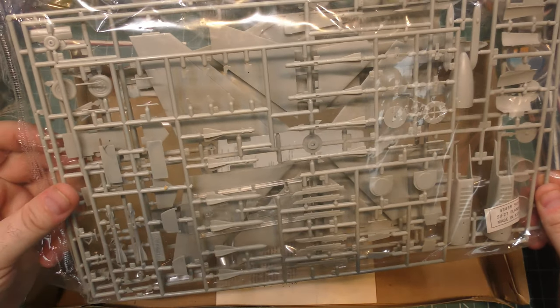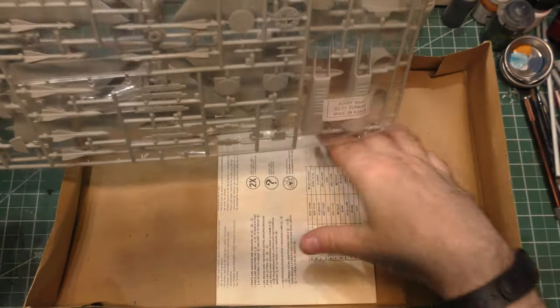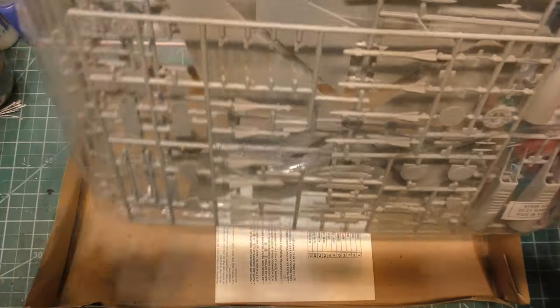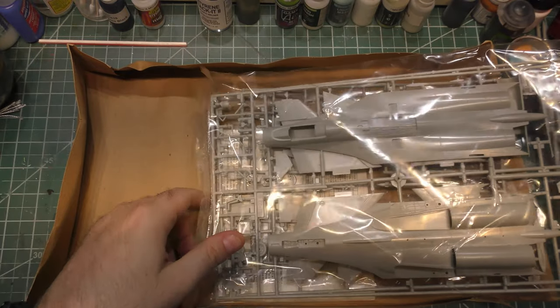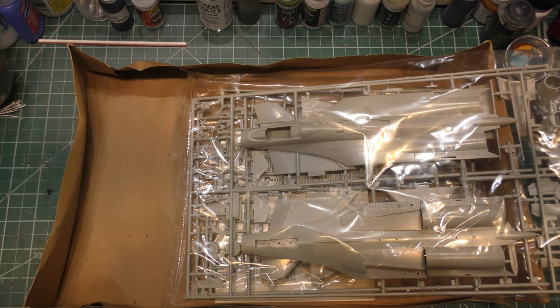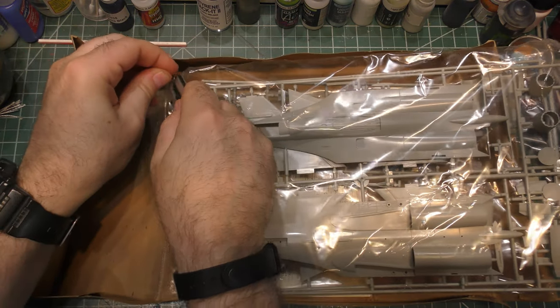I might grab a modern flanker kit to compare some of it to as we go. It's made in Korea. I'll show you how we know that this is based on very early pictures of a flanker rather than more modern stuff.